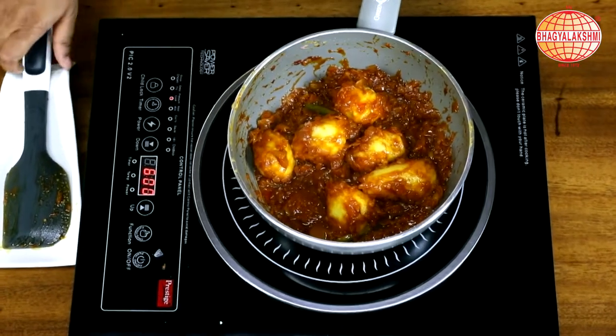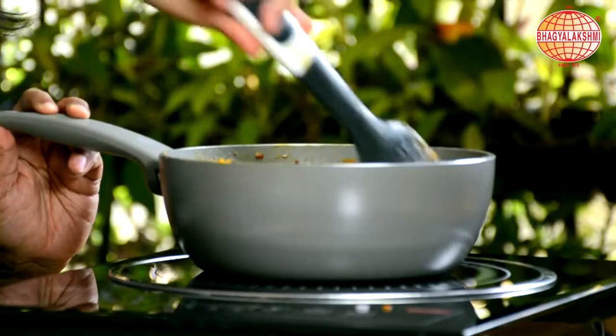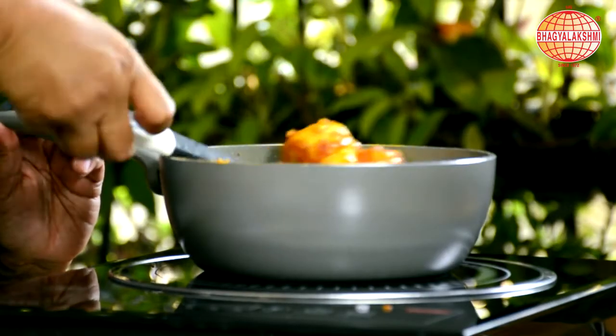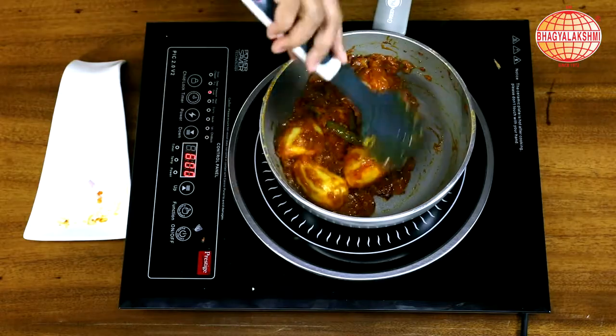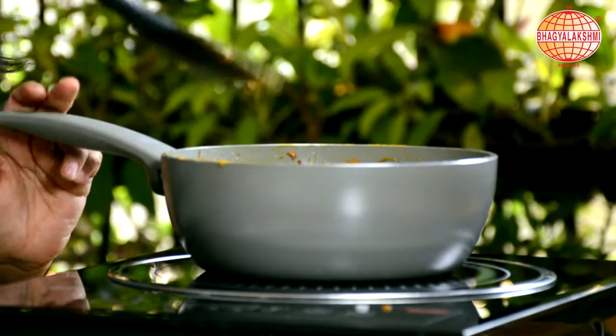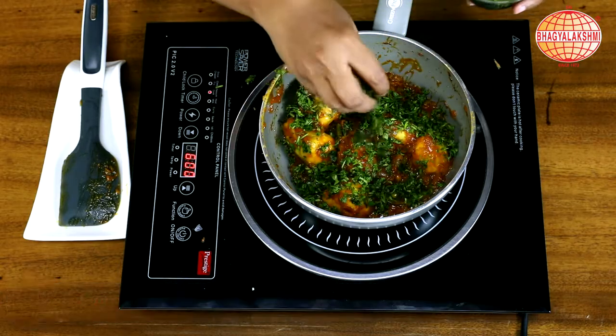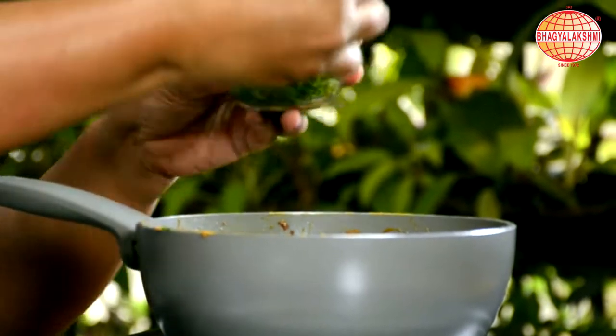You can see the oil coming out. It's on low flame, cooking approximately for 10-15 minutes. Now it's time to add in the finely chopped coriander — a little more than usual.